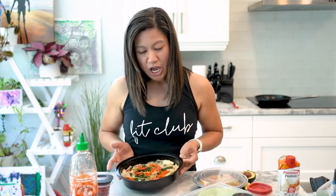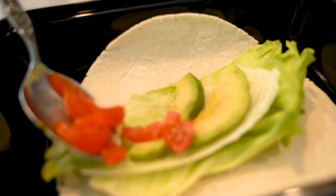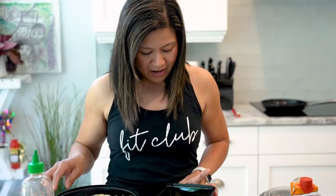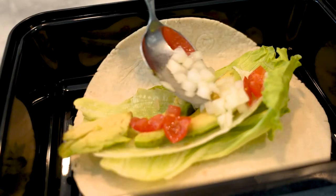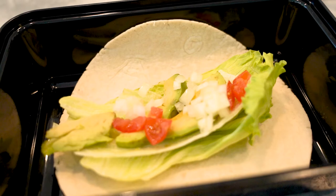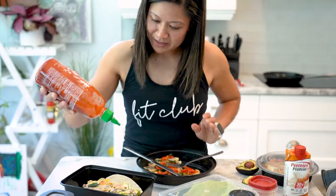If you get tired of eating this omelet every day, on the second day you can change things up for your breakfast by making a breakfast wrap. For my breakfast wrap I use the leftover omelet in a keto wrap — I buy this from Costco — it's low carb and high protein. I add some lettuce, avocado, sweet onion, and cherry tomato, then drizzle it with some sriracha.